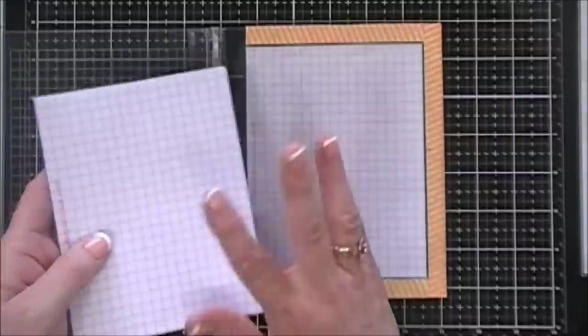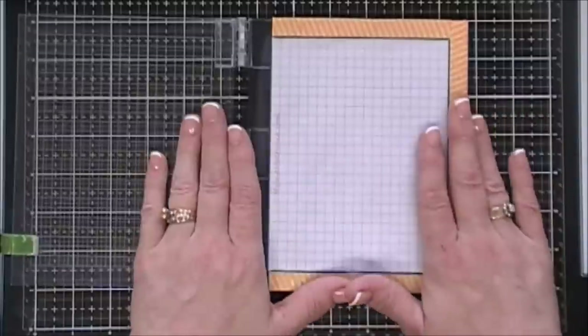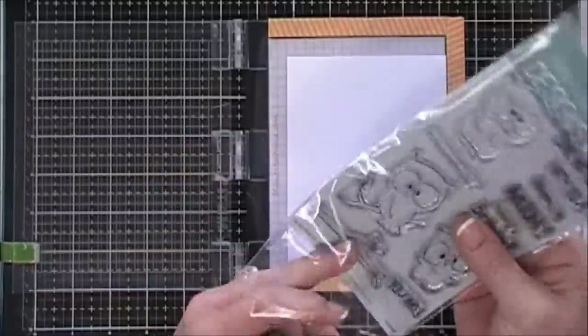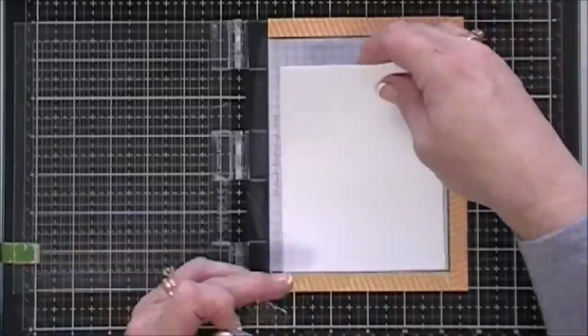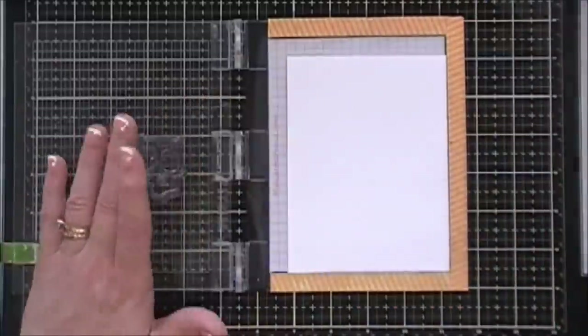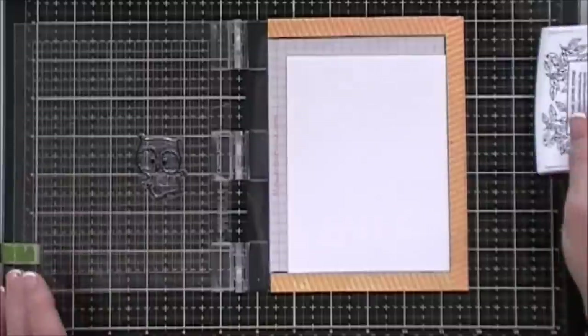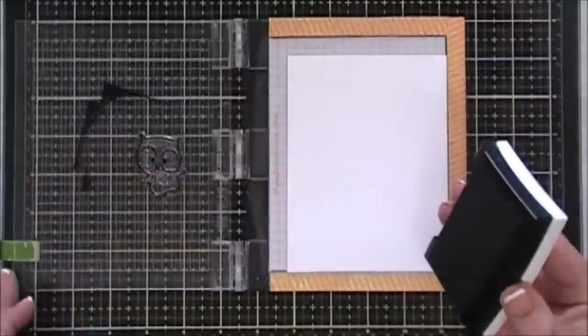I laminate the grid paper that originally came with the Mini Misty, and believe it or not this is the same one I laminated from a year ago. It wipes away beautifully. If you have a Mini Misty and you use the grid papers, I really encourage you to laminate it — it will save you a lot of money and cleanup will be easy.